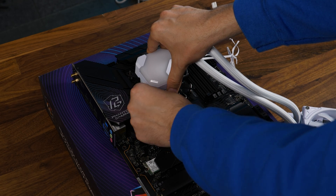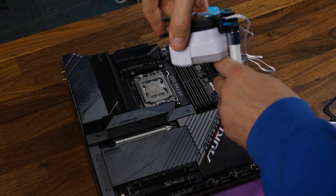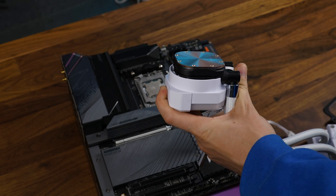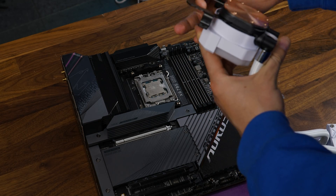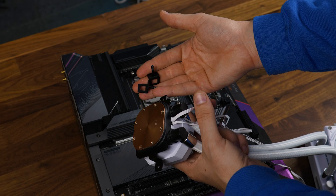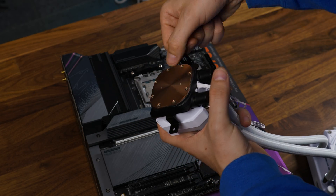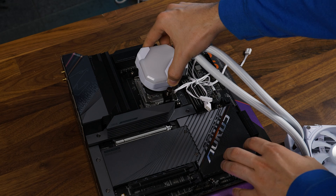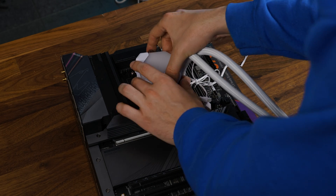Over on AMD, it's a bit different. First, we need to remove the retention bracket from the waterblock pump combo because there is an Intel one on there by default. So slide that one out and slide the AMD one on there with the hooks pointing upwards. And from there, we can use the old-school AMD hooks by pre-attaching them onto the pump and then attach everything to the original AMD retention brackets.